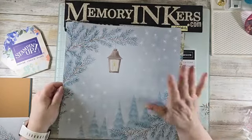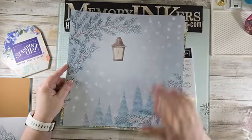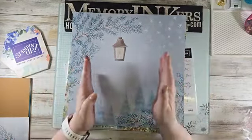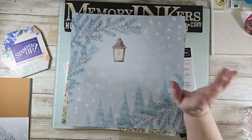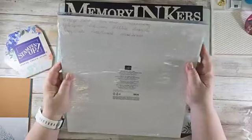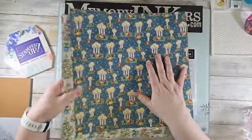Here is my tiny tip: get some Designer Series Paper that you really like. Sometimes I look at these pages and think it could be a scrapbook page — but you can cut this into six card fronts. I only have five because I already used one piece for a different card. This is from the Holiday Mini — it's called Sentimental Christmas, it's $12.50, and you get 12 sheets.